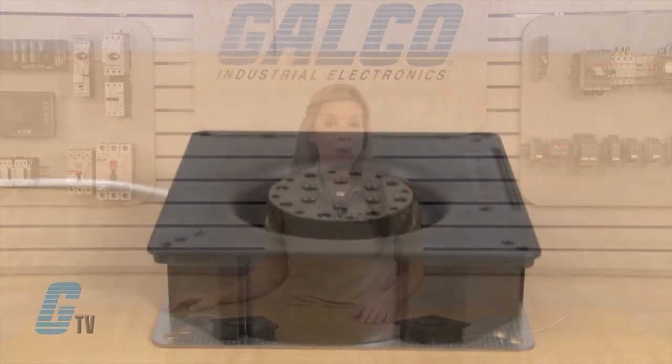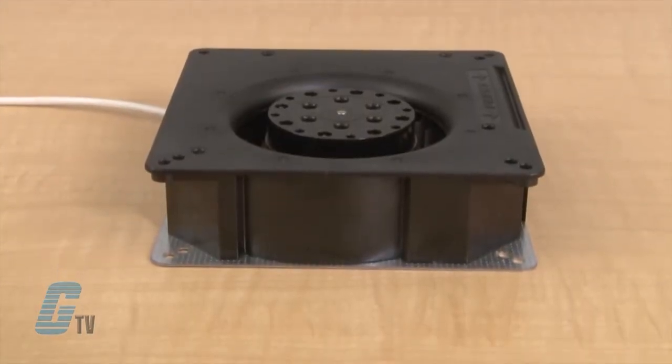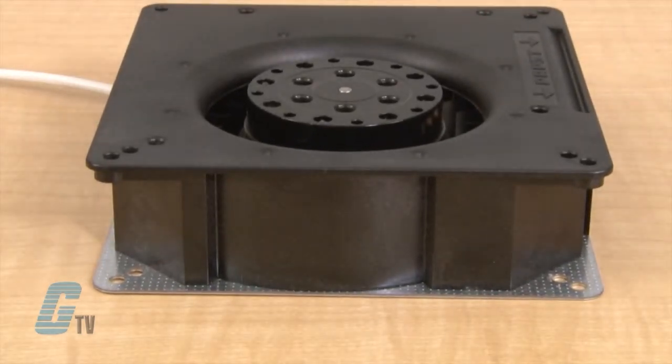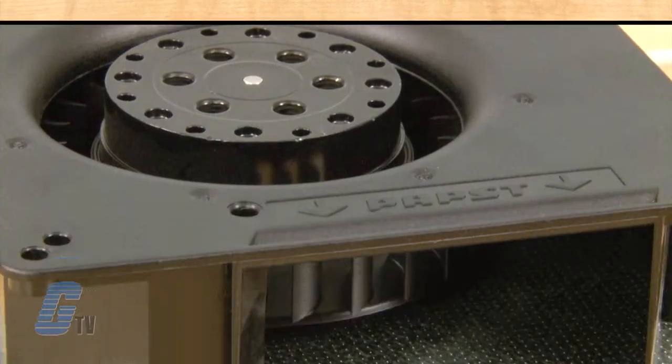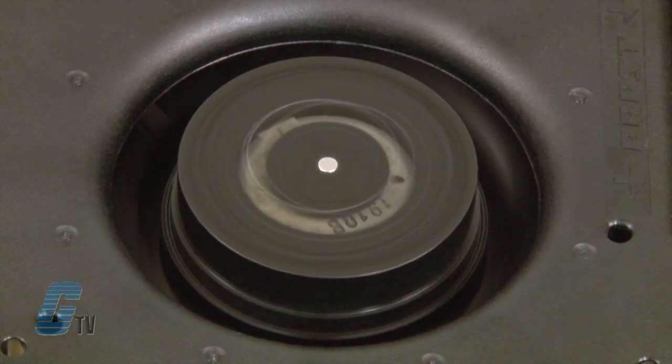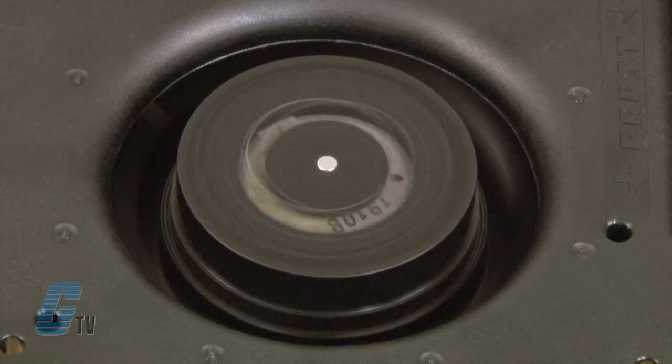The spiral housing and blower is made of fiberglass reinforced plastic with a housing base made of galvanized steel plate. The radial air exhausts through the housing port with a rotational direction clockwise when looking at the rotor.